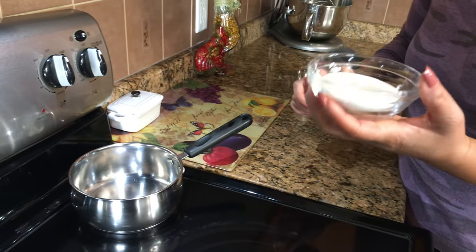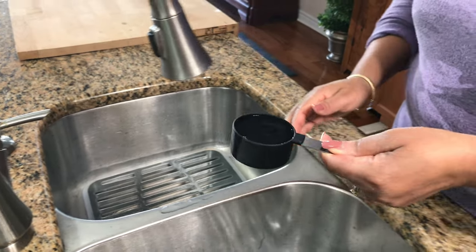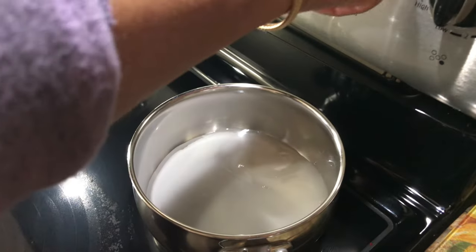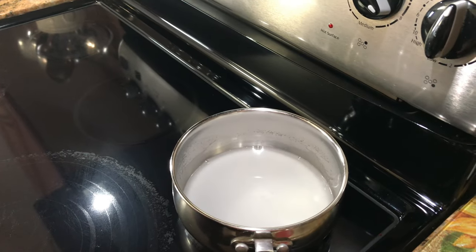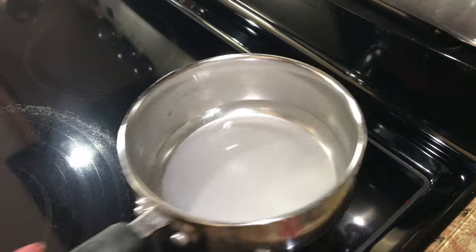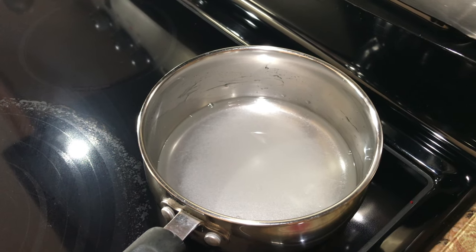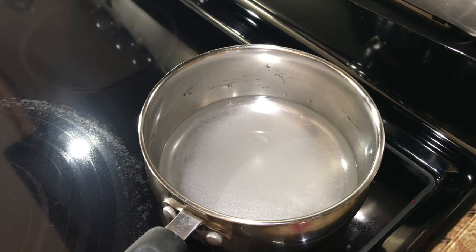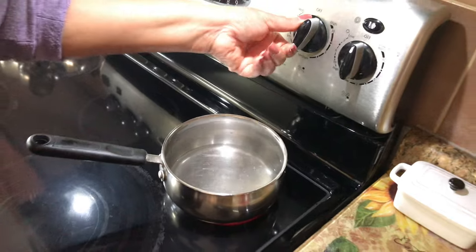Now we're going to make a simple syrup to go on top of our Easter bun. I'm going to add a third of a cup of white sugar and a third of a cup of water — equal parts sugar to water. Just pour that in there and turn the stove on. Mix that and just let the sugar dissolve. You want to let it boil until the sugar is completely dissolved, then take it off the stove. You don't want to leave it on too long because you don't want the sugar to caramelize. And that's ready now — you can see it's all dissolved.